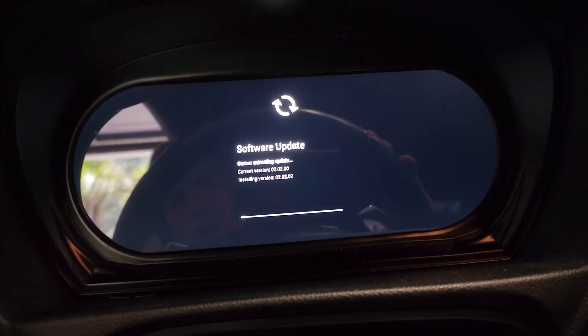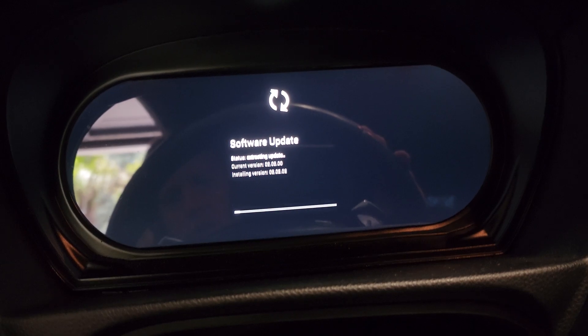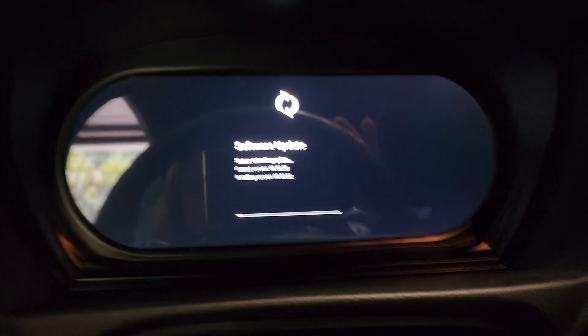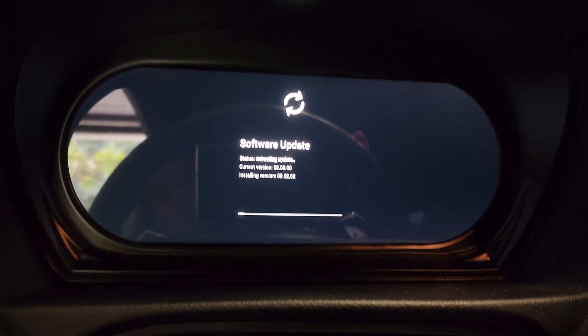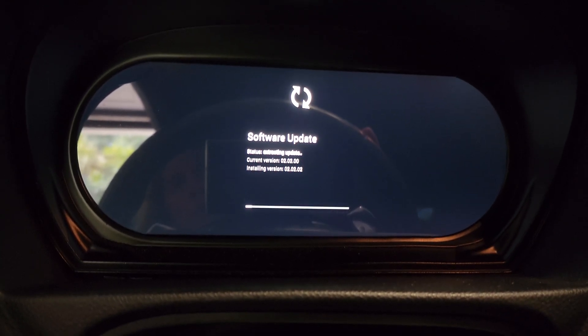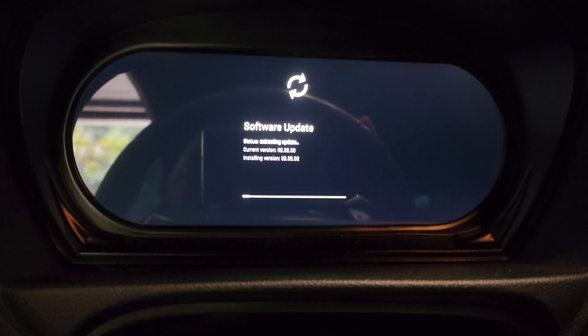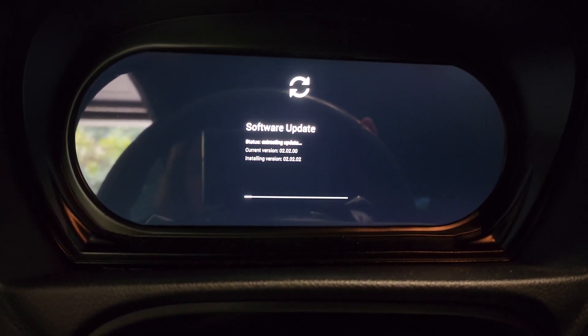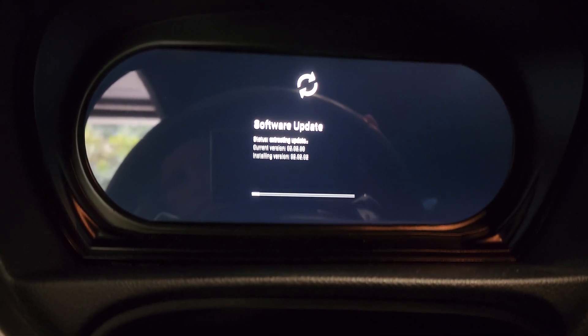So I was on 2.02.00 and it's installing 0.02.02.02, which probably won't fix any of the issues because I still have battery drain, I still have issues with cruise control being off, and I still have issues with the fuel warning indicator coming on constantly when you get on low fuel — it turns off and then starts chiming again, just over and over. So we're going to wait until this is done.